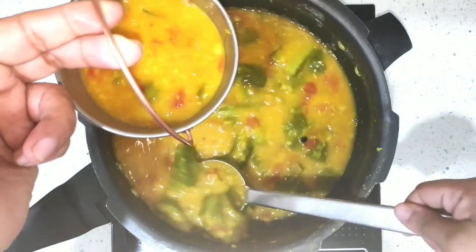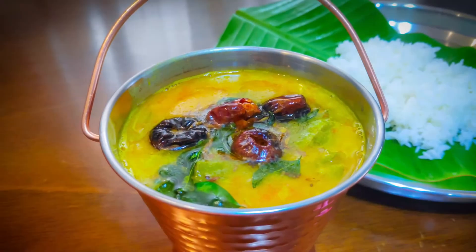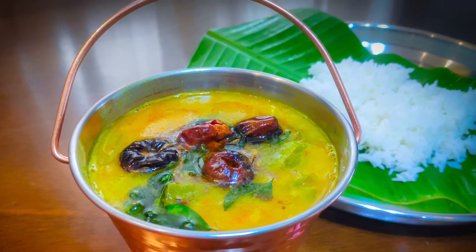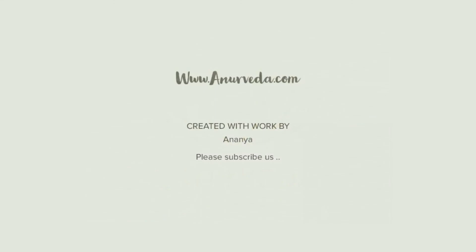Now I'm going to take the serving dish, add my hirakai tove, put the tempering on top, and serve it with rice. It tastes absolutely heavenly. I hope you liked it — enjoy! Bye.